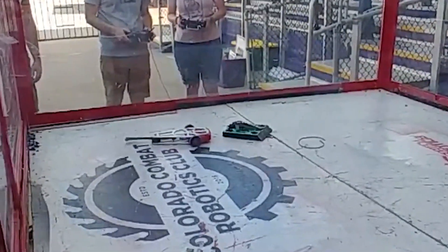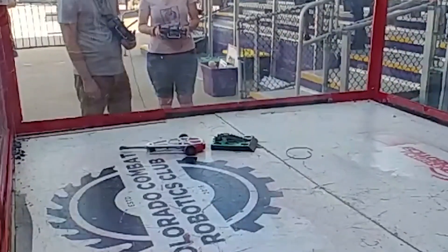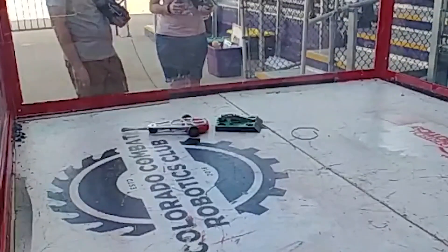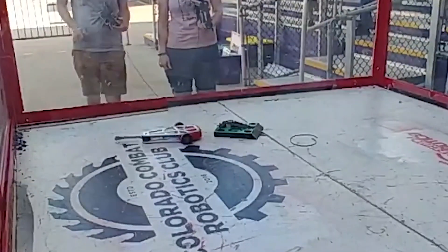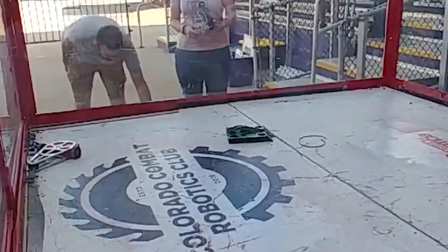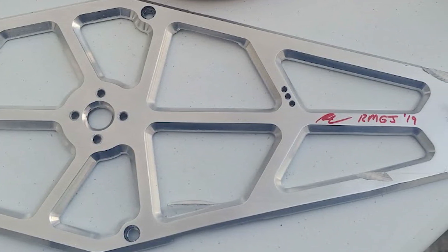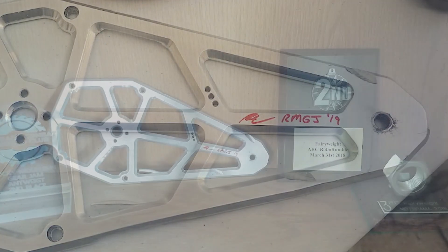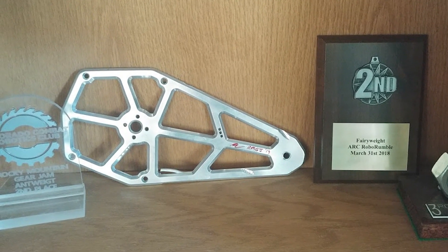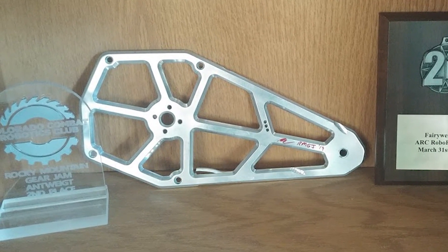Losing this way after being almost guaranteed to win is definitely disappointing, but I don't blame Robert at all for leaving me there — because if he let me go free, that pretty much guaranteed he would lose. I probably would have done the same thing in a single elimination bracket like this. On the bright side, it does point out that my robot has traction and ground clearance issues. And on the even brighter side, Robert was kind enough to sign and gift me the piece of his frame that I helped damage — his machine work always comes out so nice and pretty, so it makes for a great display piece on my trophy shelf.